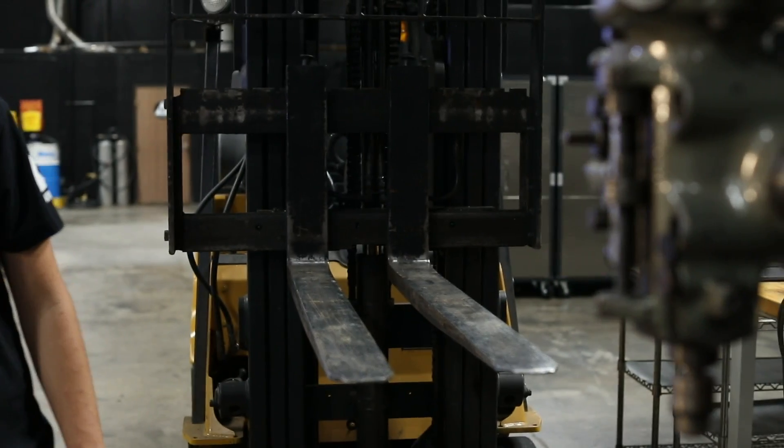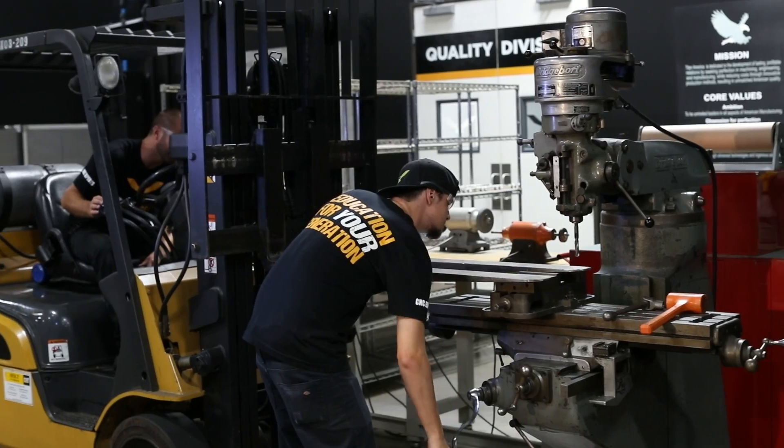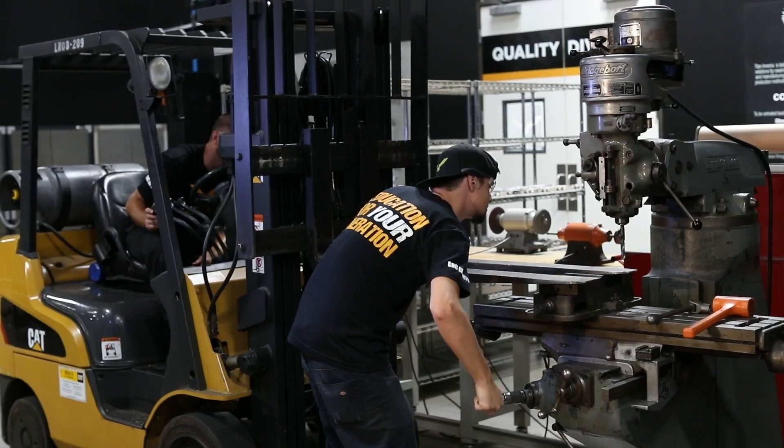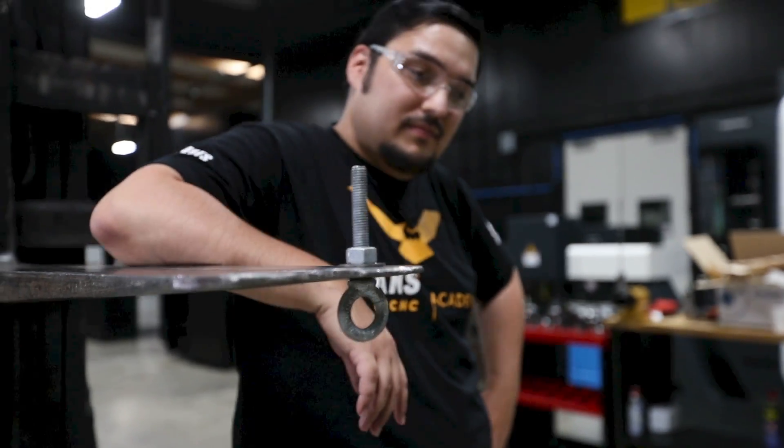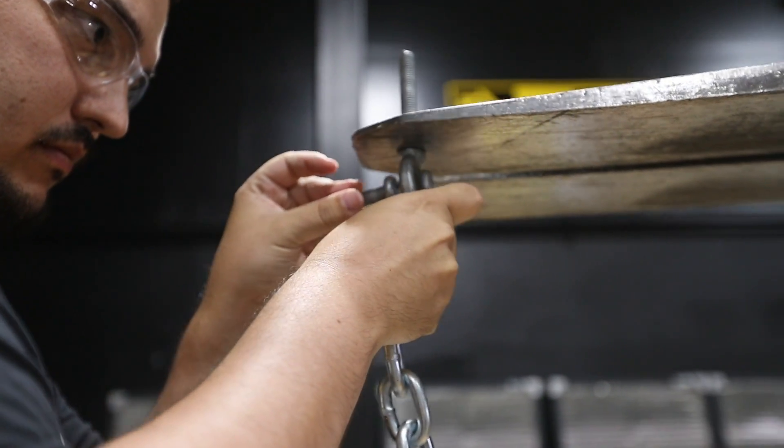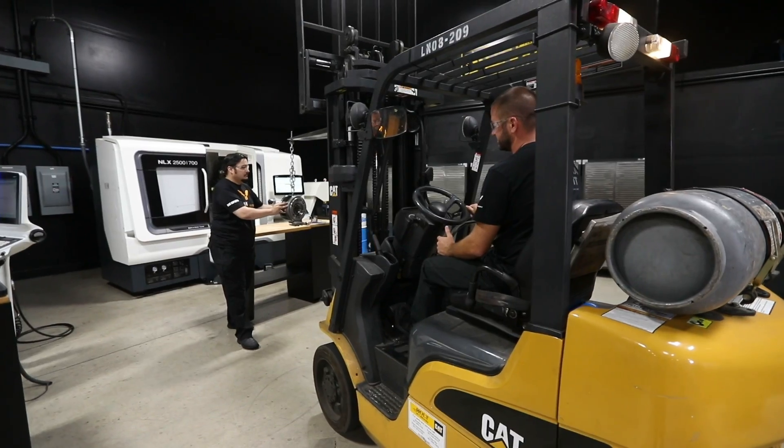So what we did — and some of you are going to call this crazy — we actually took the forklift and popped it on the Bridgeport to put a hole through it. Then we put a bolt that has an eyelet through it so that we can attach this chain, and it's basically going to act just like the engine hoist.